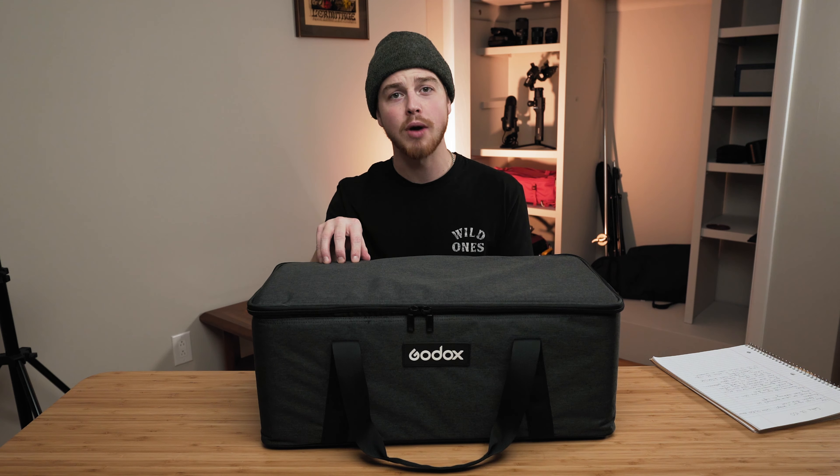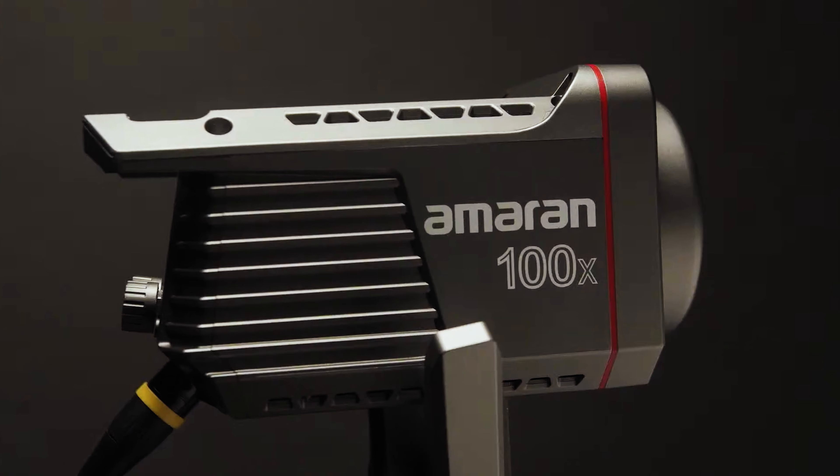The biggest pro is this case. The case is outstandingly built — it feels amazing and it looks like it's built to last. The first thing I noticed when I saw this light in person is how nice the case was. It's weirdly one of the reasons I bought it, because I really appreciate having a case for a light — the Godox SL60W does not come with a case, and the new Aputure Armin lights also don't come with a case. It's almost like mid-tier, and in my opinion it's just as good if not better than some of the Aputure products such as the Aputure 120D Mark II.